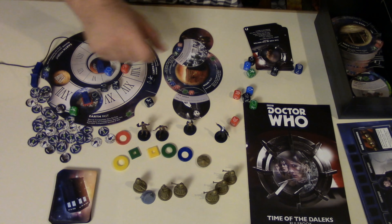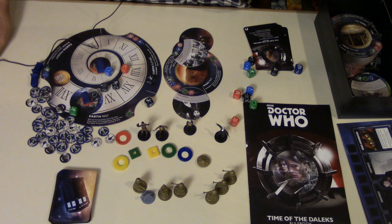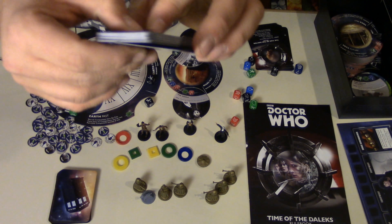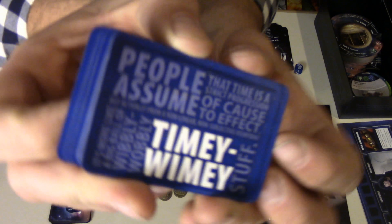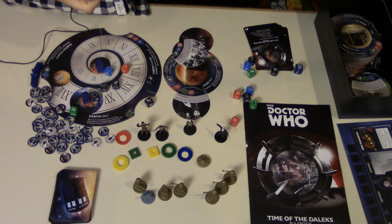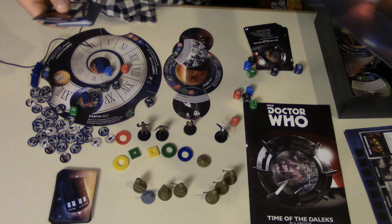The player mats — as I mentioned before, the Timey-Wimey cards are equipment and so on that you can attach to your TARDIS.